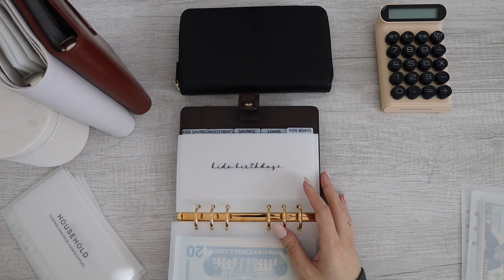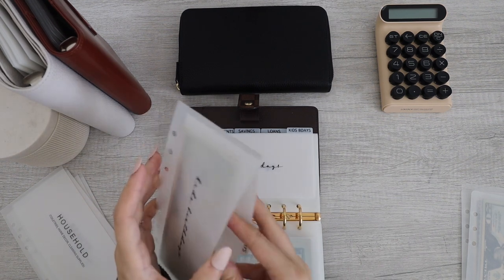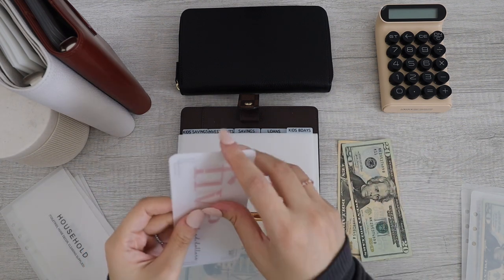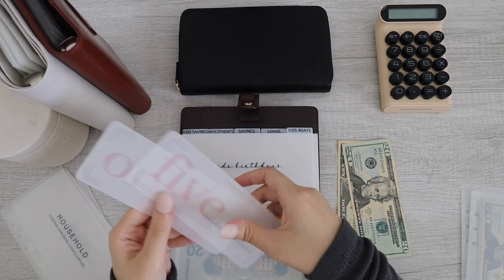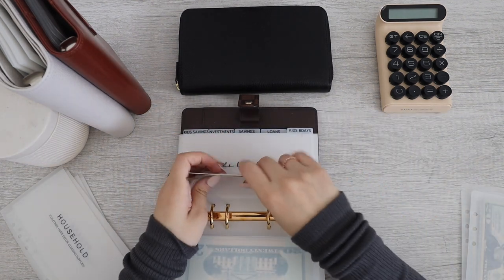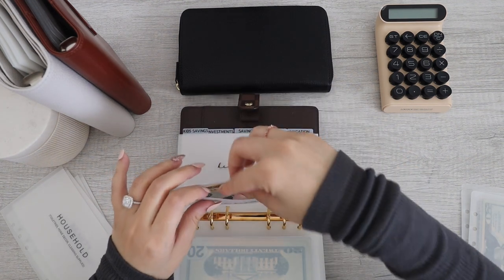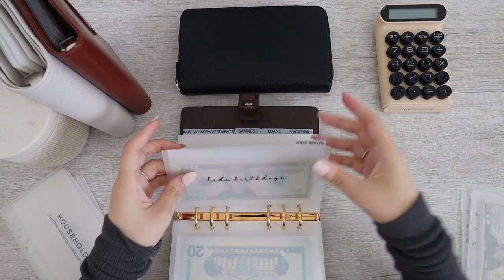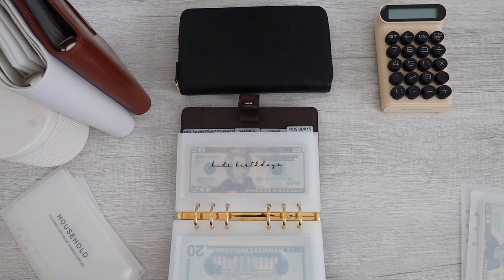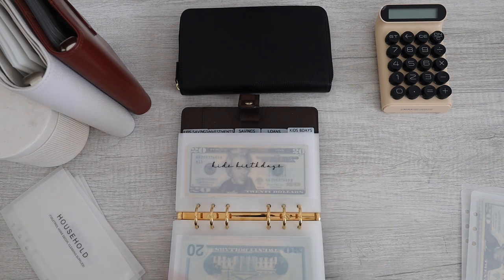Next up, I have kids' birthdays. Kids' birthdays currently has $630 — $500, $600 in the bank, $620, $630. And Zenith's birthday is in December — December 1st. So we have quite some time to save up for that; he will be turning two. So I don't know exactly what we're doing yet. We just need to get through summer and my birthday, my fiancee's birthday first, and then worry about his after.